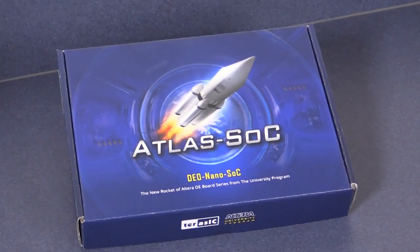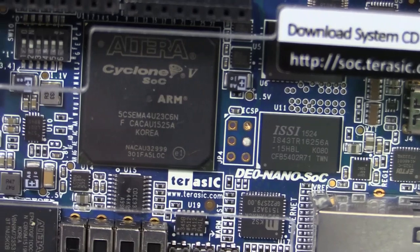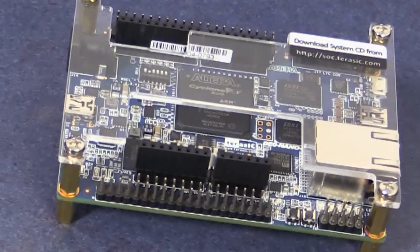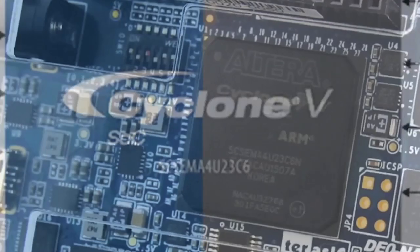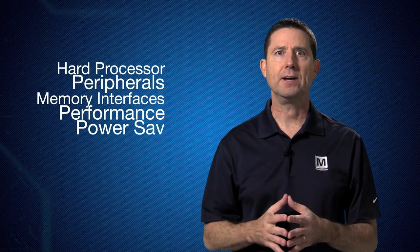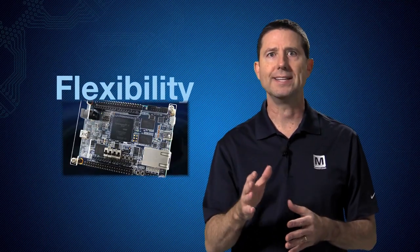This kit combines a robust Cyclone 5 SoC based development board that lets you quickly learn the development basics for your own designs. Cyclone 5 SoCs integrate a dual core ARM Cortex A9 MP core, hard processor, peripherals, and memory interfaces, combining performance, power savings, and flexibility, all in a single device.